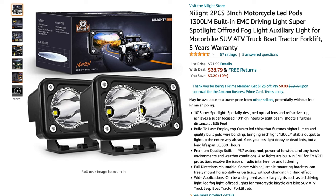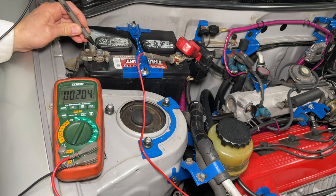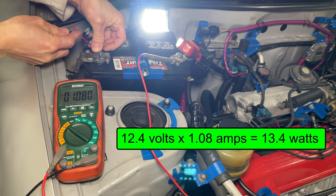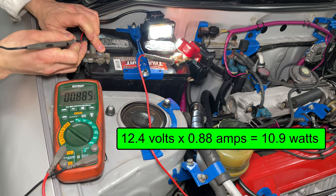I ordered the off-road lights and I need to measure the power since the seller can't be trusted. My battery is 12.4 volts. The flood light, rated at 60 watts, is taking 1.08 amps — that means it's a 13.4 watt light. The spotlight is using 10.9 watts of power. I can use both lights together and my scooter battery won't die.